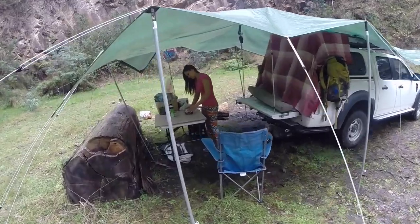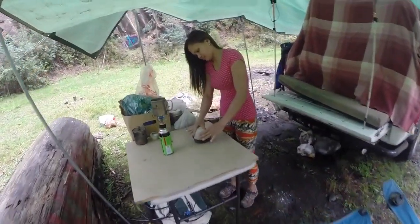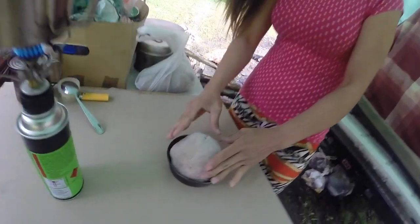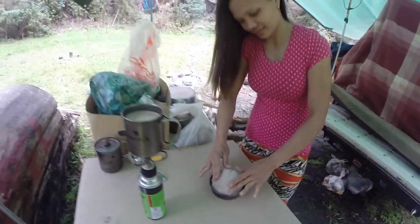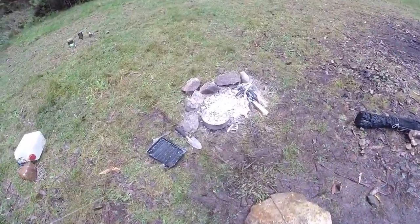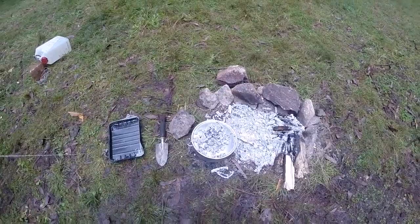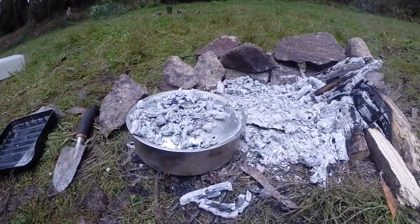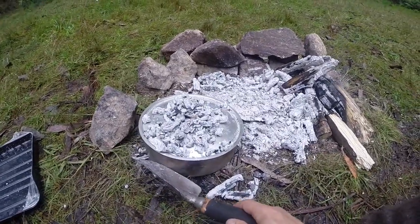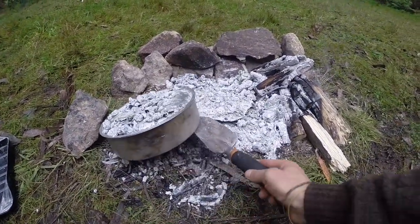Over here Christina has just finished making some dough for her raisin bread that she's going to be making in the campfire. We already have some whole wheat bread baking in the camp oven. Let's just move that in a little bit closer just to keep the heat going.